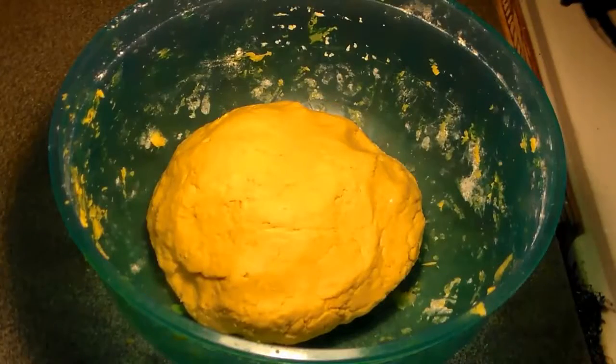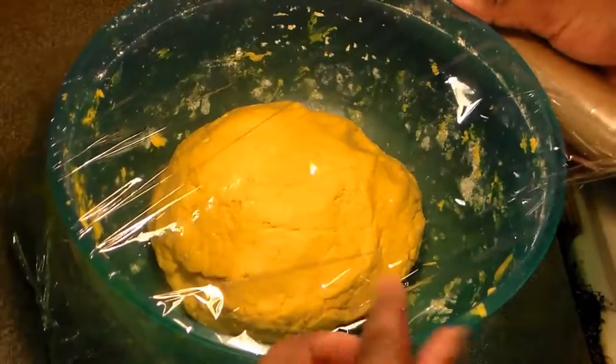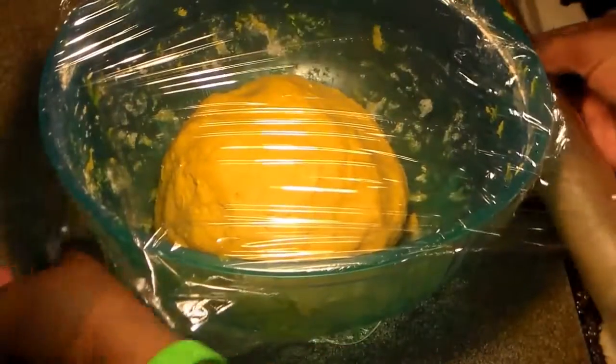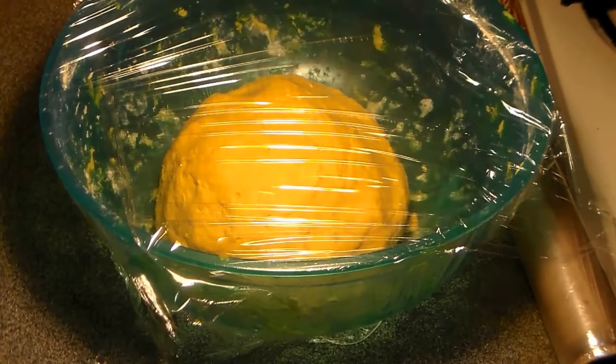It's nice and yellow — that turmeric gave it a really nice color. We're going to wrap this with some plastic wrap and then sit it in the refrigerator while we focus on the other ingredients for our Jamaican beef patties. You want it to sit in the refrigerator for at least a half hour to an hour for best results.